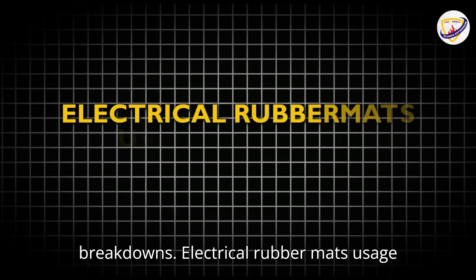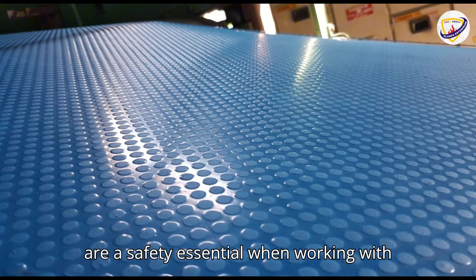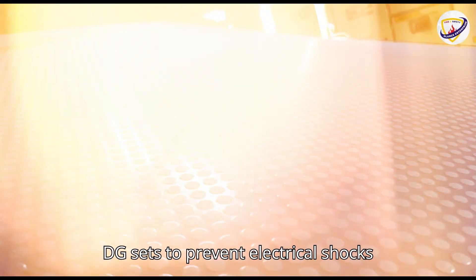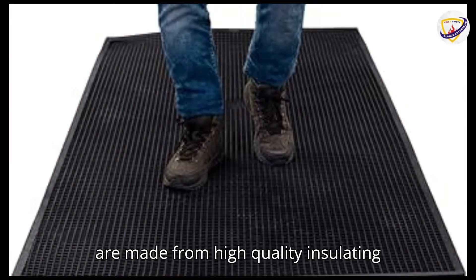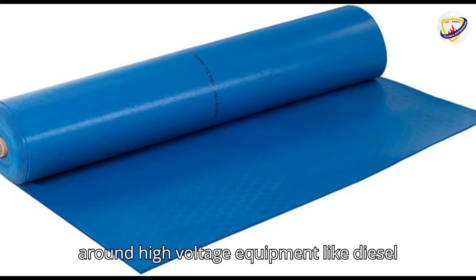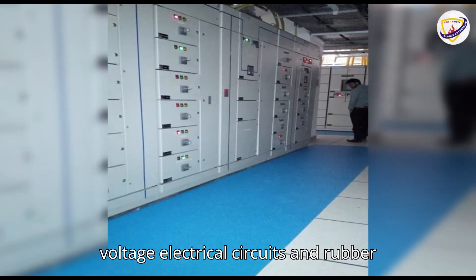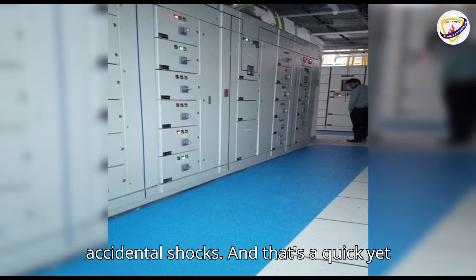Electrical rubber mats usage in DG sets: Electrical rubber mats are a safety essential when working with DG sets to prevent electrical shocks and ensure worker protection. These mats are made from high-quality insulating rubber and are used in areas where there is a risk of electric leakage, especially around high-voltage equipment like diesel generators. DG sets involve high-voltage electrical circuits, and rubber mats provide insulation to prevent accidental shocks.